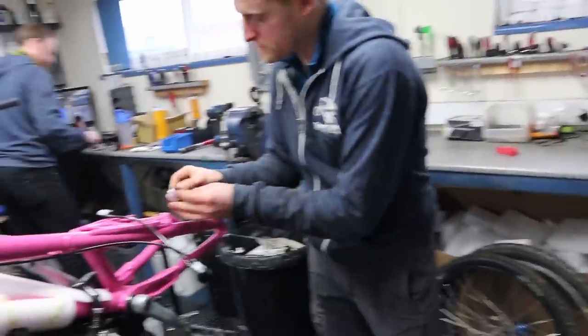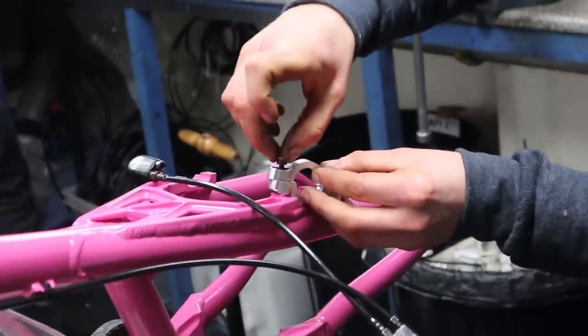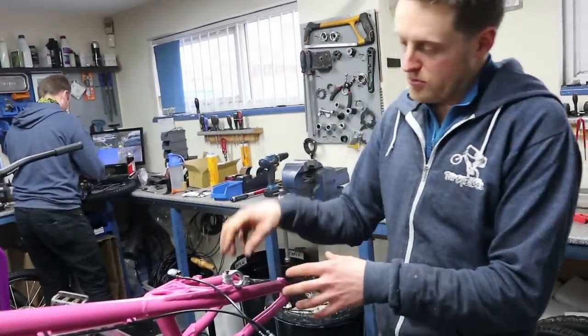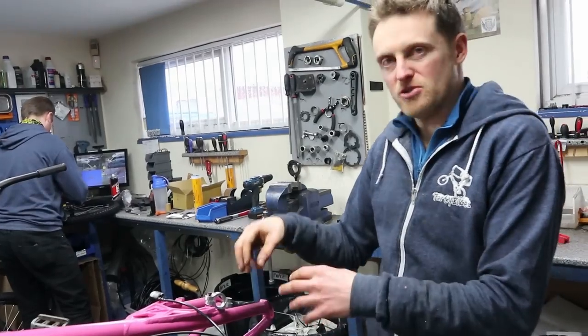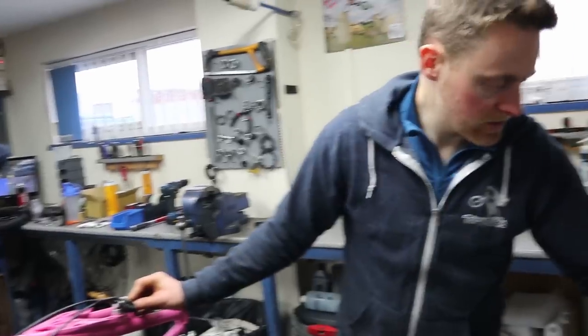Pop a bit of grease on the threads of the bolts. Obviously with a steel bolt going into an aluminium frame — like with the bottom bracket — if you put them in dry they're just going to seize up and you're stuck. A bit of grease goes a long way. These should go in by hand to start with; if it's getting stuck don't force it because it's a critical part of the bike. You can re-tap a thread if you need to, but just be careful and go by hand first.